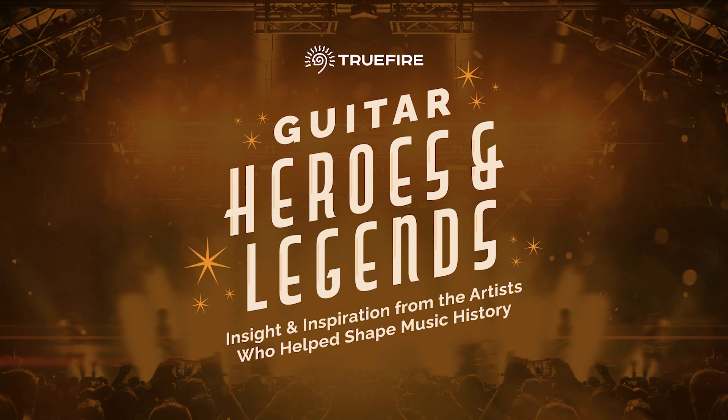Join us this month as we celebrate guitar heroes and legends that have inspired and influenced many of our own TrueFire artists and educators. You just might discover a few new guitar heroes and legends to add to your own list. Let's dig in.